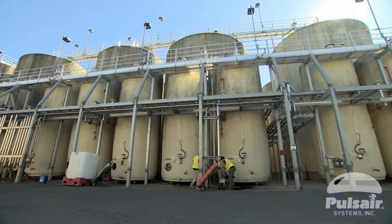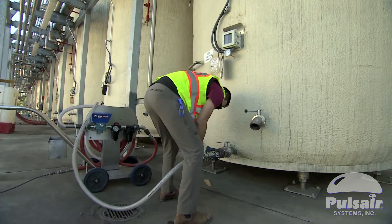We trialed it on a couple more tanks, and within literally a couple of days we made the decision to buy it. We're using the Pulsair blending cart on both red wines and white wines. For our 257,000 gallon tank, we're finding a 20 to 30 minute mix is sufficient to get a homogenous blend.